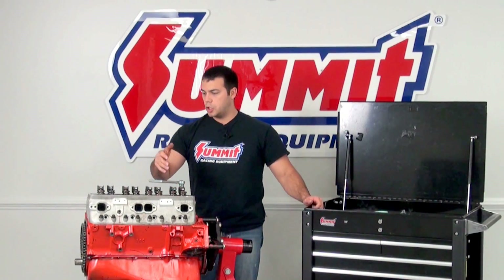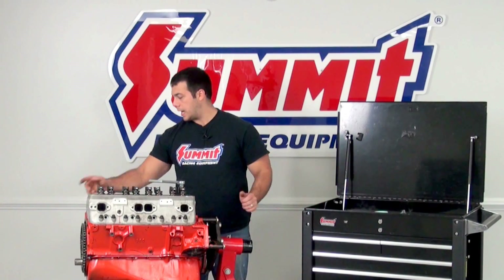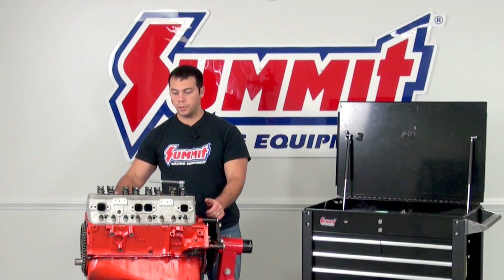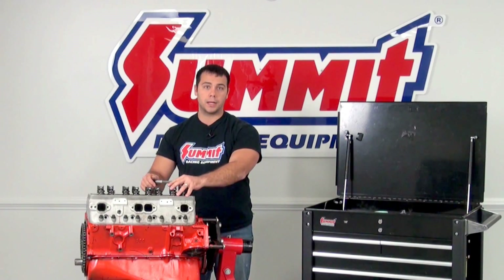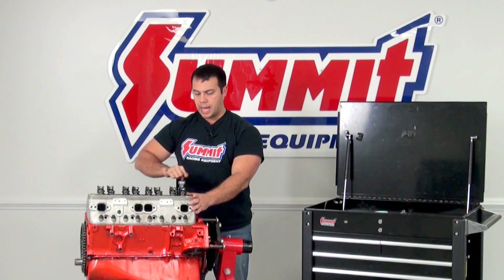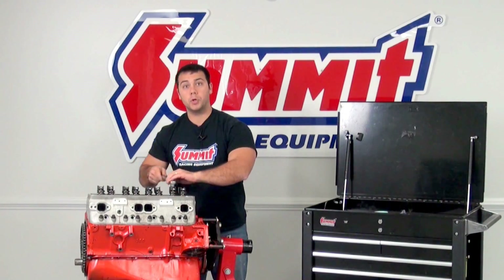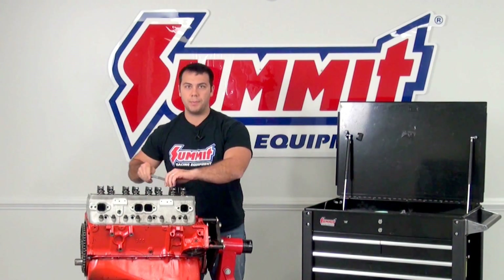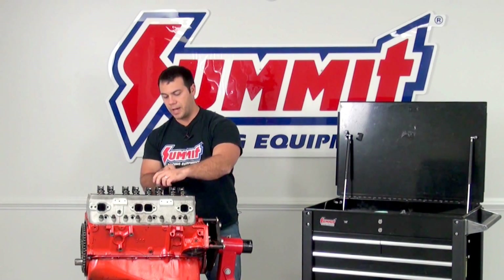So the first step is you're going to want to go ahead and remove the valve covers like we have here. I went ahead and removed the intake manifold. Now I'm going to start to loosen up the rockers. After that, I'm going to pull the push rods out. I want to make sure I keep them in order so that way I know which intake and exhaust valve they go to.